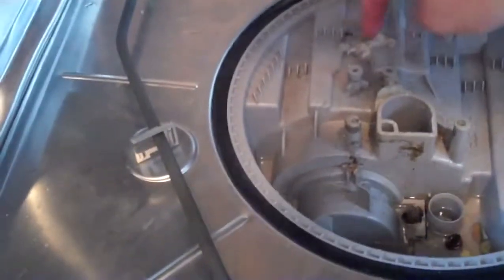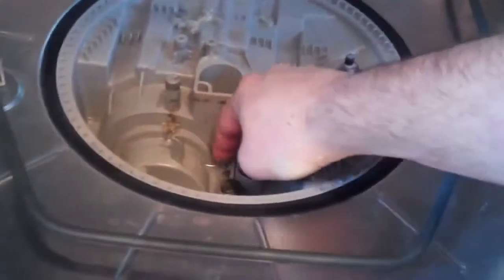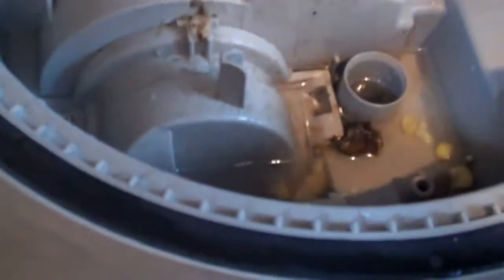You reach down in there — cautious to get all the infection you can in your open cut. In the next segment we'll be teaching home stitching of open wounds of the hand. All right, so you get all this stuff out of here and there's a little something-something down in here. I don't know what the technical term is.